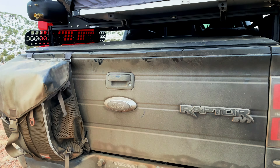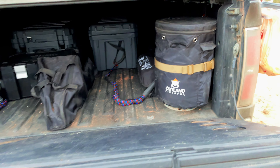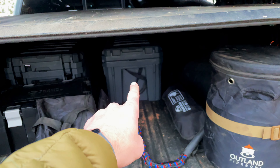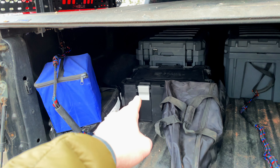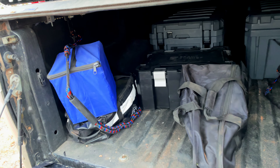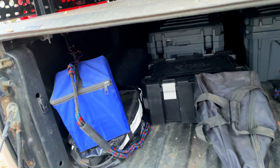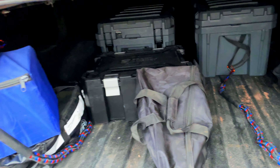I'm not going to go super in-depth on everything in here, but I can probably make a separate video on what's specifically in the crates. Basically that right there is my camping crate, that right there is my cooking crate, and then right here is just my quick and easy meal dry goods — soup, Mountain House meals, my Jet Boil, a couple cans of Spaghetti-Os, just random things for when I don't want to cook but I want to eat.